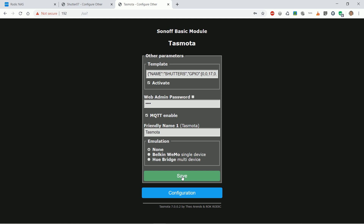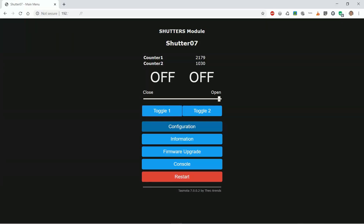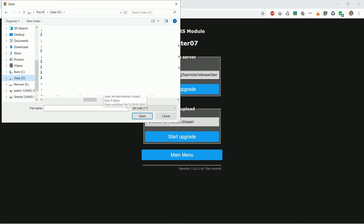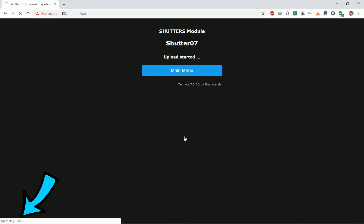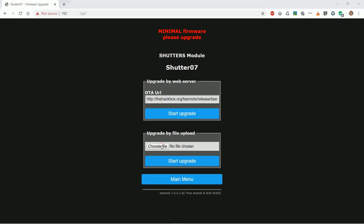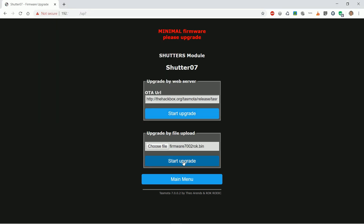How to upgrade existing Tasmota firmware. Click firmware upgrade, then click choose file. Find and select a Tasmota bin file compiled as minimal — emphasis is on minimal. Click start upgrade and wait for it to finish. When the device restarts it reports it is a minimal version and that you have to upgrade again. Repeat the steps with the new and latest firmware you have made. At the end you will have your new version.